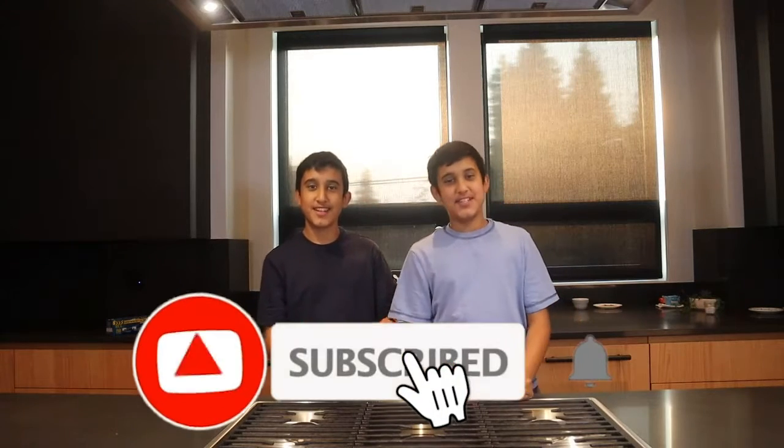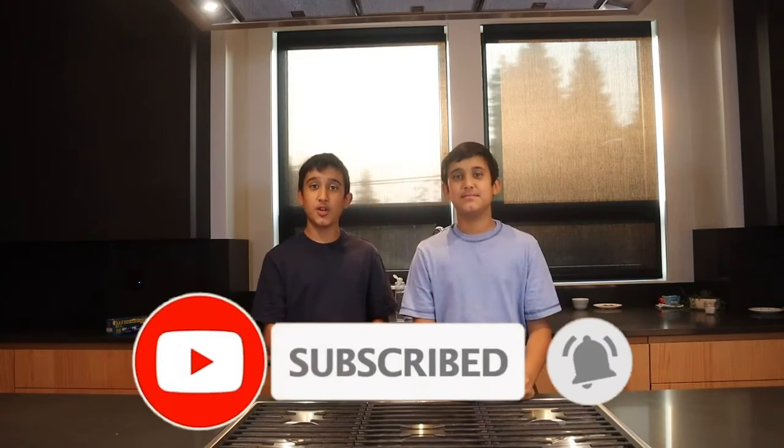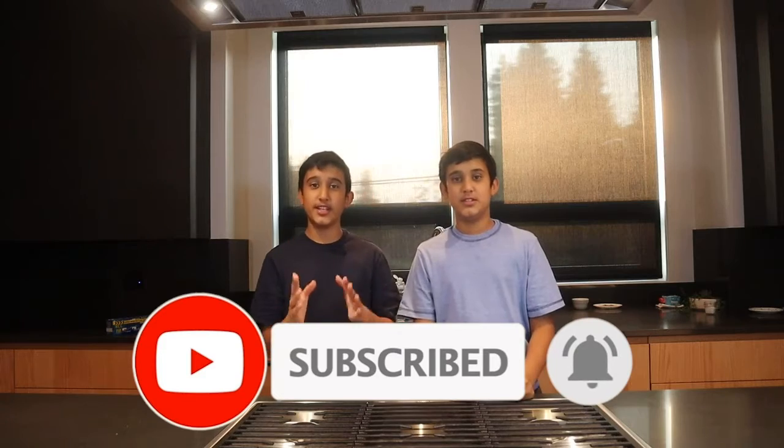Hey guys, I'm Aron and I'm Ayush. We're the Tasty Twins. So today we bring to you a new series called Three Easy DIY Treats. If you're new to this channel, we are two twins who really enjoy baking and we have for a very long time. We wanted to show you the fun of baking and some tutorials. If you are new, please consider subscribing as it will really help us out.